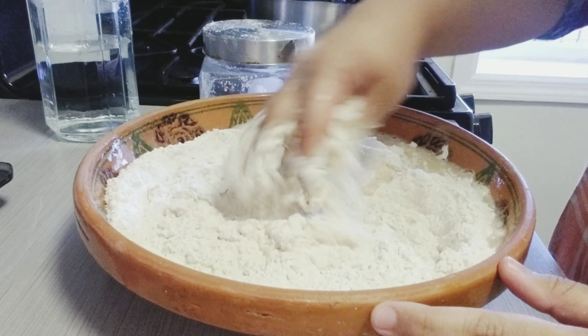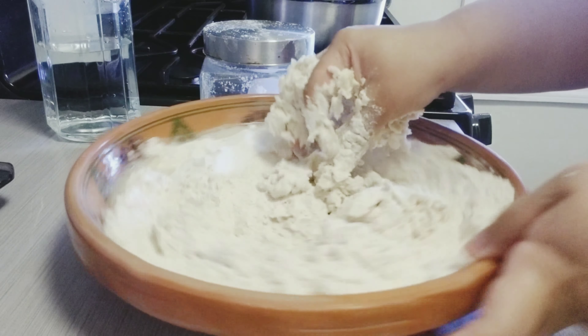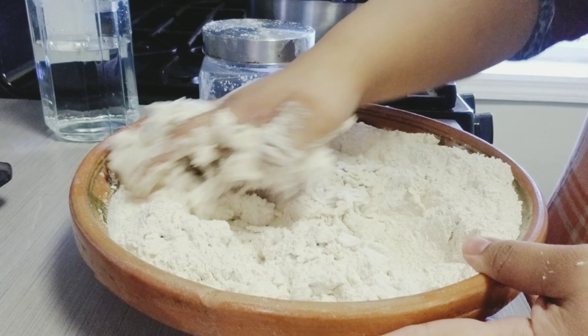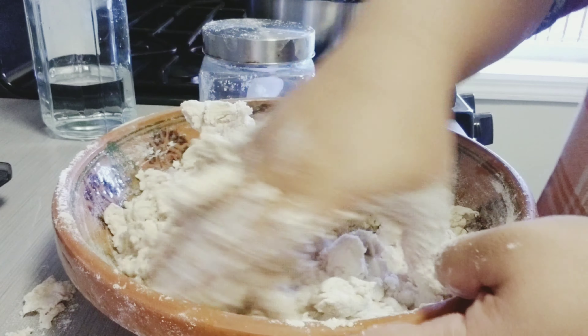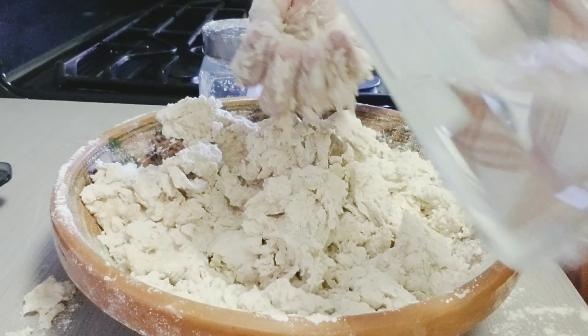We are slowly going to add in our water until we get a crumbled dough. Now that our dough is crumbled, we're going to add additional water and keep kneading until it comes together.